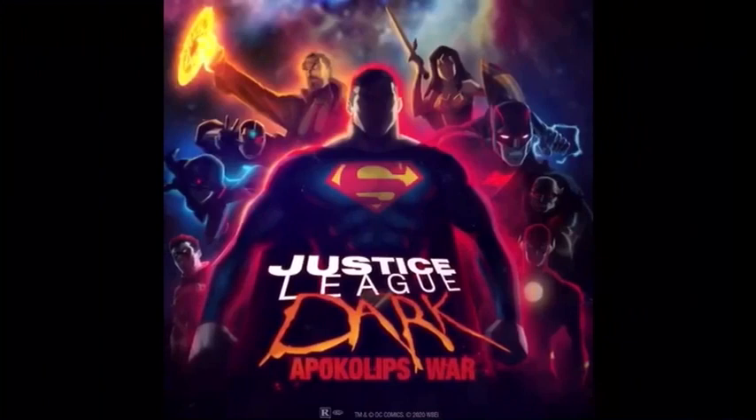First of all, this is the first poster and it looks amazing — I think it's a great poster. Of course you have the logo, rated R and everything like that. Superman is front and center because he is the main character of this movie. Going from left to right: in the left corner we have Damian Wayne, then Raven, Cyborg, Constantine, Wonder Woman, Batman, Martian Manhunter, and The Flash. This doesn't show us anything new but it's a really cool poster. I love the way all the characters look, highlighted with different colors.